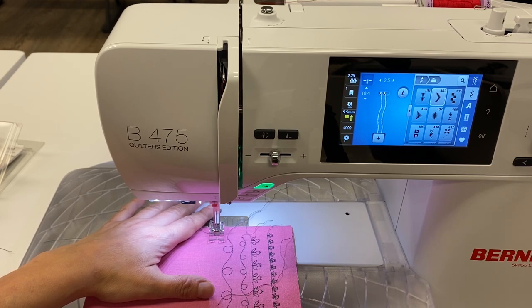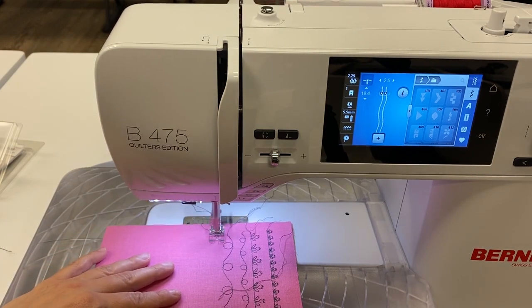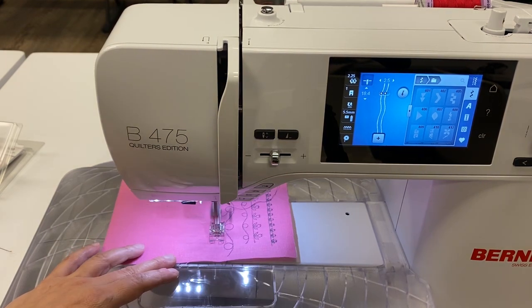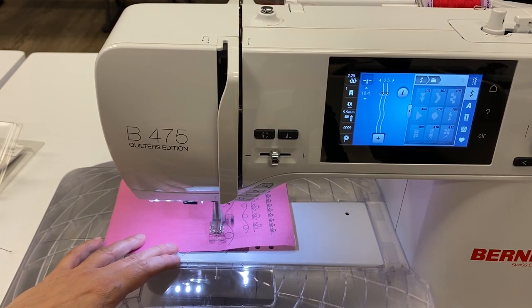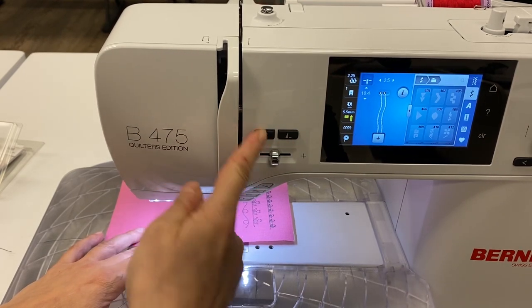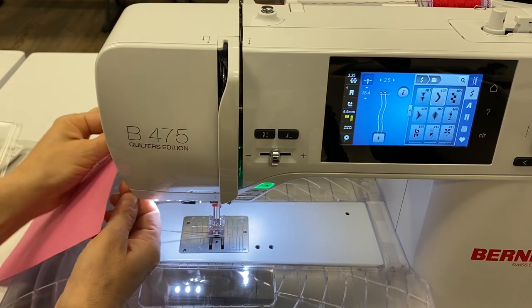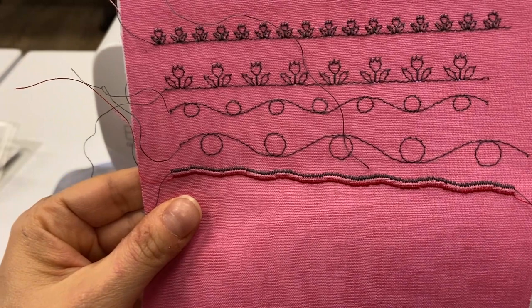Now we're going to get this going by pressing the stop/start button. Looks pretty cool, don't you think?